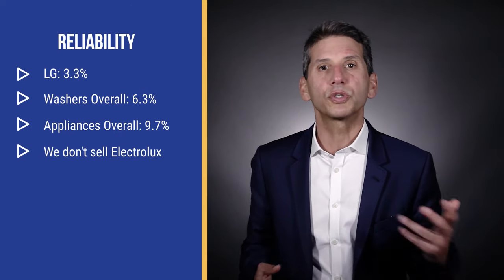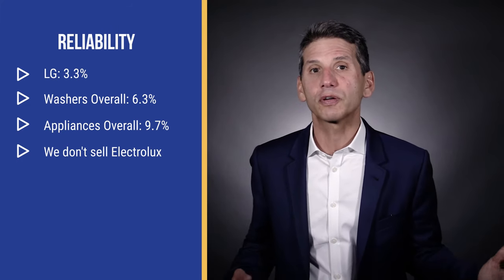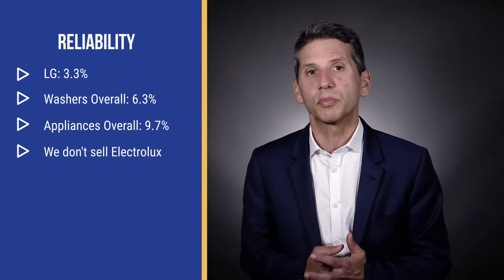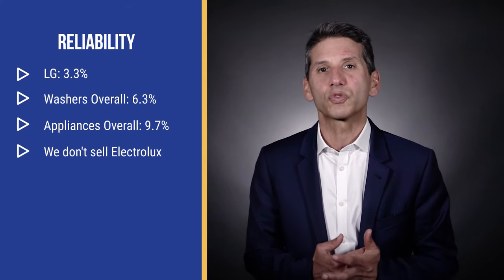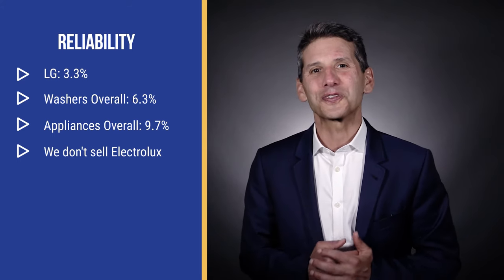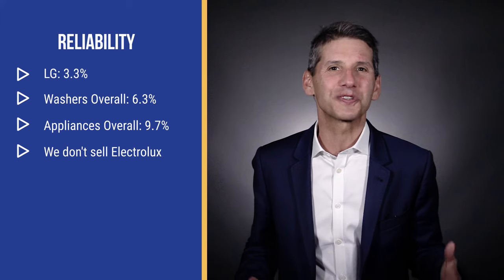LG is the most reliable washer you can buy, with an astounding 3.3% service rate in the first year versus 6.3% for washers as a category and 9.5% for appliances in general. They manufacture more of the washer's major components, like motors, than any other brand. Electrolux was pretty good on the washer side, but they had a chronic dryer problem with lint screens five years ago — Electrolux reps or dealers watching this can detail improvements in the comments below. Either way, you want to understand who will be servicing either brand before you buy. Instances of service issues in washers are low, but front loads have direct drive motors, so the severity and expense of repair is high. Finding the right service is critical.